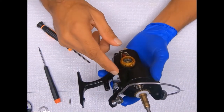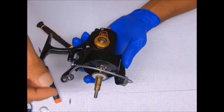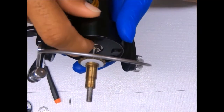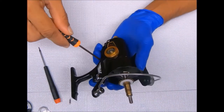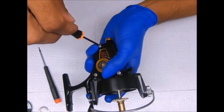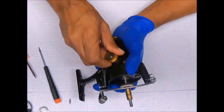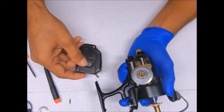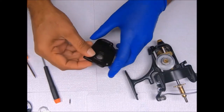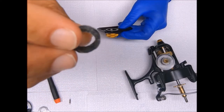Next we'll go ahead and remove the rotor. To do that we will open this up, remove this spool shaft, then we can remove the nut to get the rotor off. This just pops right up. There's just a fiber spacer that's used for the handle.